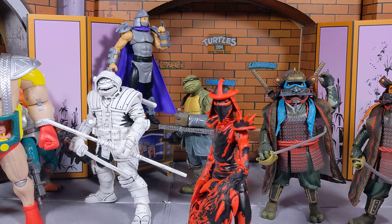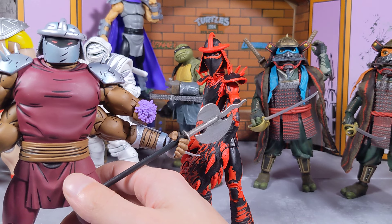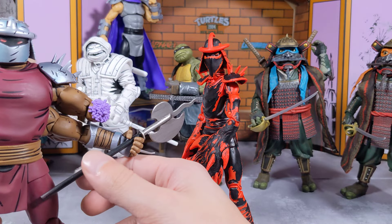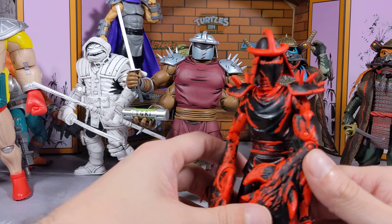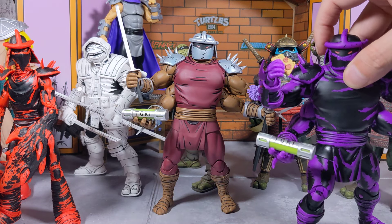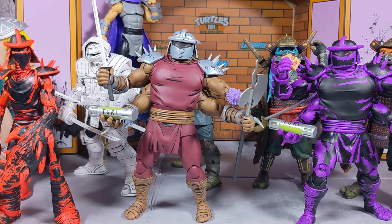I heard the Teenage Mutant Ninja Turtles Mutant Mayhem show is coming out — let me know if you guys are going to watch that. I'm excited to check it out, and I know there are figures based on that show coming out this summer. I love the Mutant Mayhem line, I liked the movie, and I'm pretty sure I'm going to like the show too.